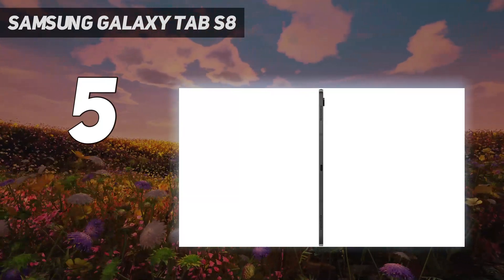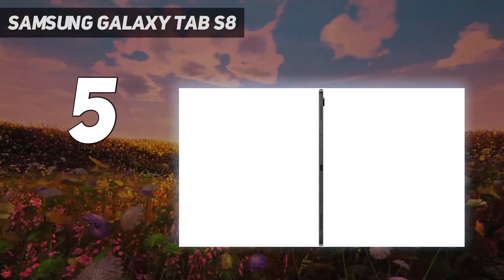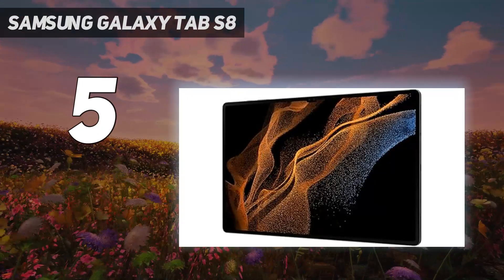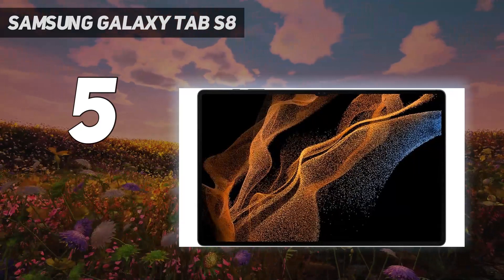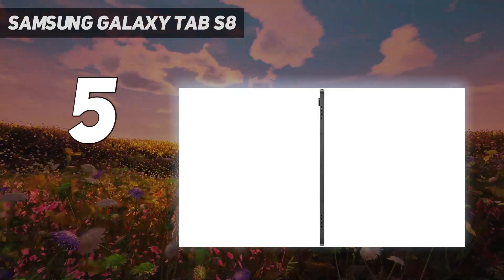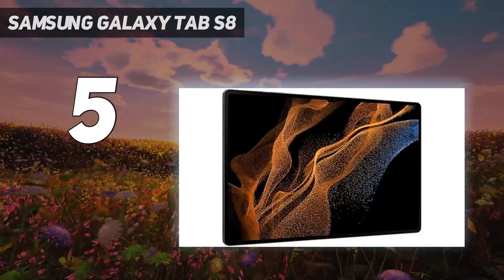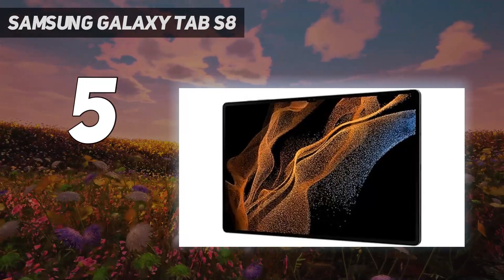Our Samsung Galaxy Tab S8 Ultra review revealed an Android tablet with stylus that has a lot of functionality for your money, but it's a lot of money and the inescapable fact is that the overall experience is still not quite as smooth as using iPadOS. The power you get is undeniable though, and that gorgeous display with its better-than-ever refresh rate is a treat to draw on. Larger than ever but also razor-thin, the Samsung Galaxy Tab S8 Ultra is the best Android tablet with a stylus for drawing, and one of the best tablets full-stop.